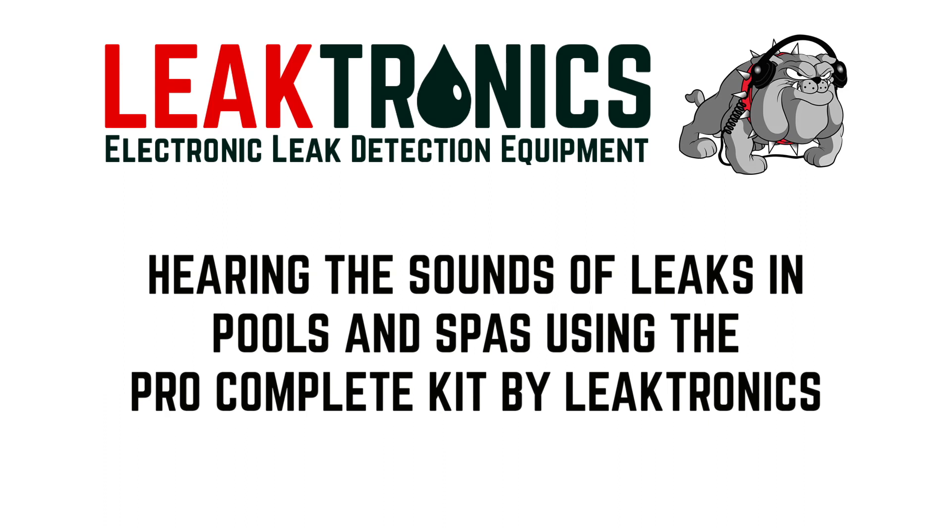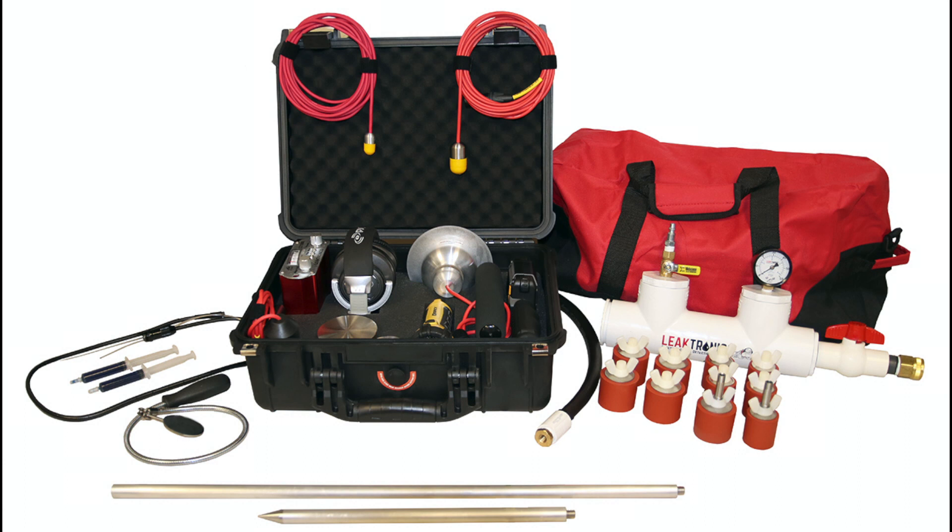Leaktronics, the industry leader in leak detection technology and manufacturing, has created the ProComplete Leak Detection Kit for accurately identifying the precise location of leaks in pools and spas.